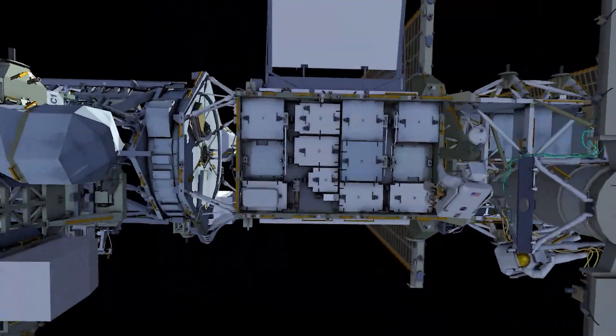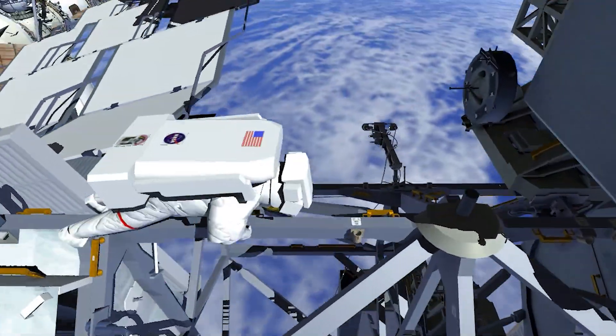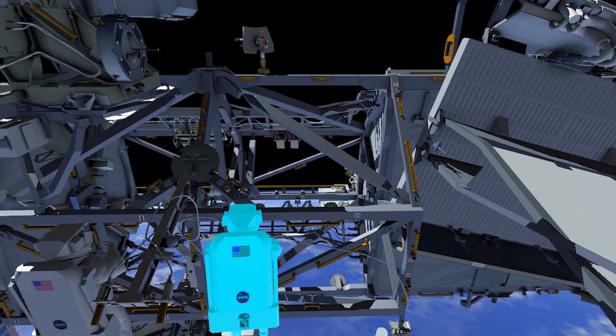The next stop is the relocation of the Common Communications for Visiting Vehicle Boom, or C2B2. The crew will begin by translating to the worksite located on the P3 truss segment of the integrated truss structure, also on the port side of the vehicle.